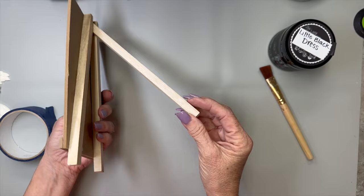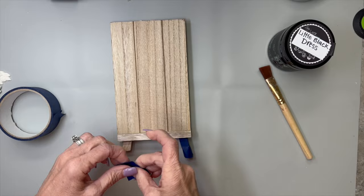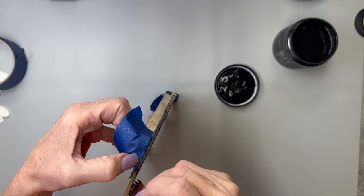We're going to start out with this little faux wooden slatted easel that I picked up at Dollar Tree. I'm going to take some painter's tape and just wrap it around the legs, and then tape the top of it too, so I can just paint all willy-nilly and quickly. I'm taking a little Black Dress by DIY and giving it one coat because it's dark and covers really nicely.